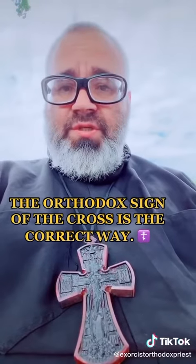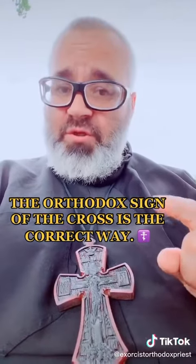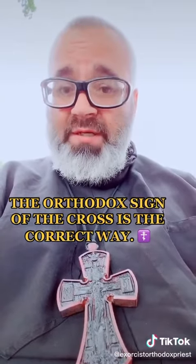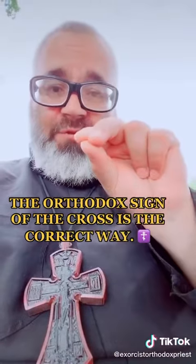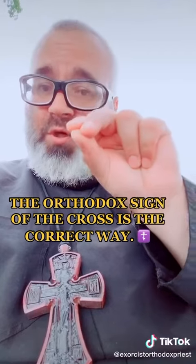In the Eastern Orthodox Church, the correct way of making the sign of the cross — as it was in Christianity for the first 1,000 years — is taking your right hand and putting these three fingers together like this, for Father, Son, Holy Spirit, one God.